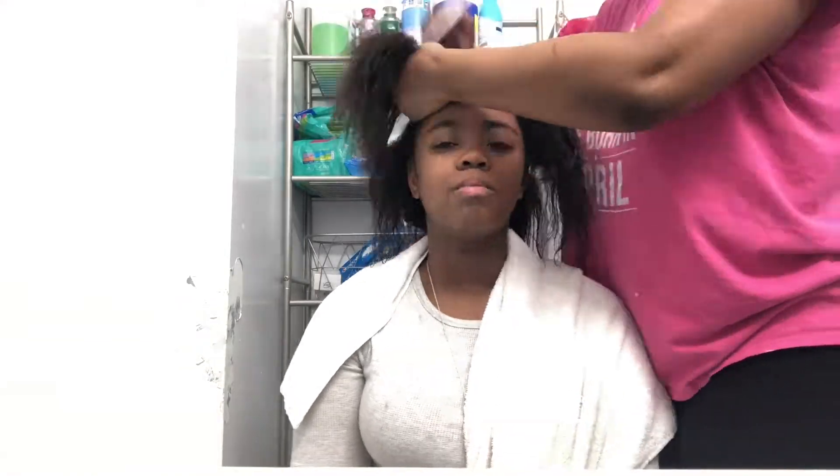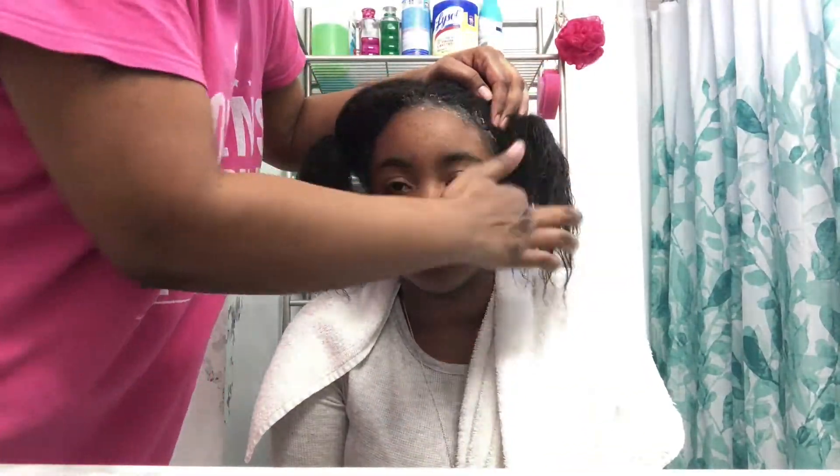I was pretty excited to see how it turned out, and it actually turned out pretty good. So in this clip, my mom is rubber-banding the sections and sectioning it off just so we don't get any coloring on any places that I do not want coloring on. Here comes the fun part — my mom is putting Vaseline on my edges to make sure they don't get damaged in the process.